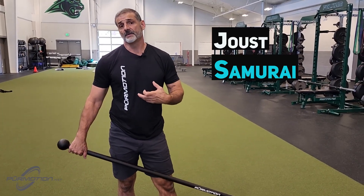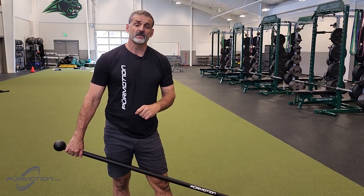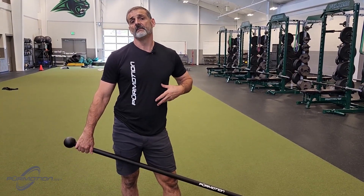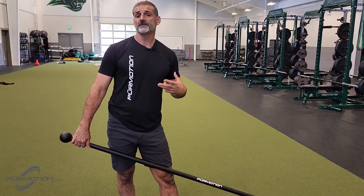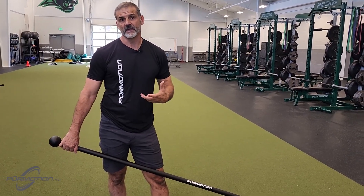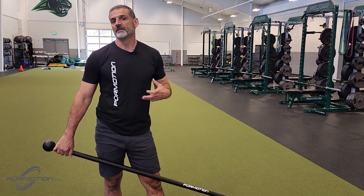The Samurai is again another pure motion exclusive rotational movement pattern to strengthen the musculature of your core. I'm looking more about all these muscle fibers that have a horizontal or diagonal orientation — like your obliques, your serratus, your transverse abdominus — all those muscles.